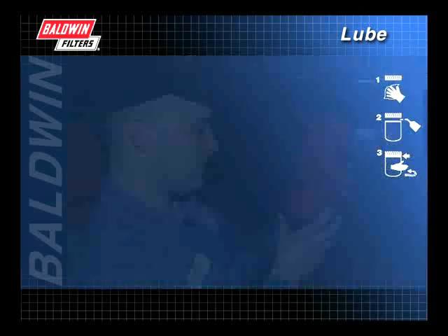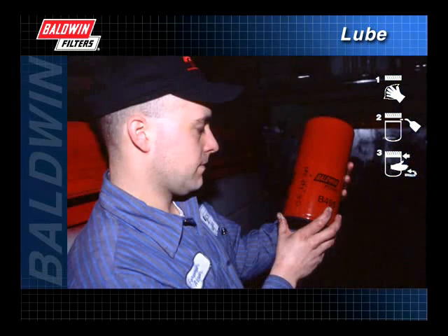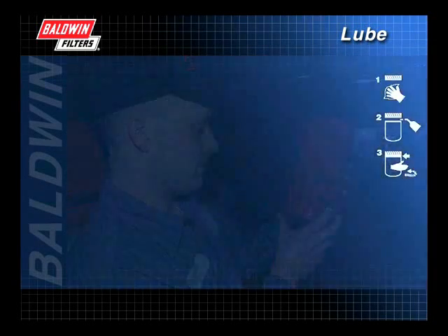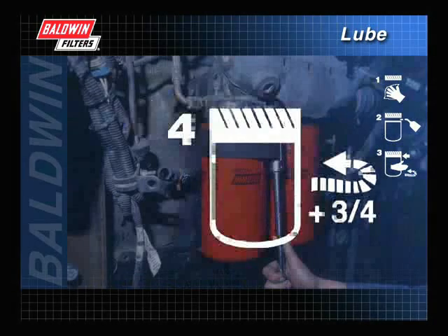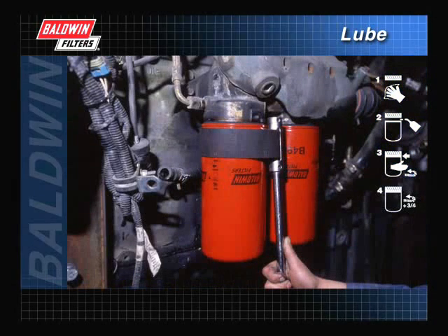Line up the threads on the filter with the threads on the mounting base carefully to avoid cross-threading. Screw on the new filter until the gasket comes into contact with the base. Follow the instructions of the filter manufacturer for final tightening. The pictogram on the filter will tell how many additional turns from gasket contact the filter requires.